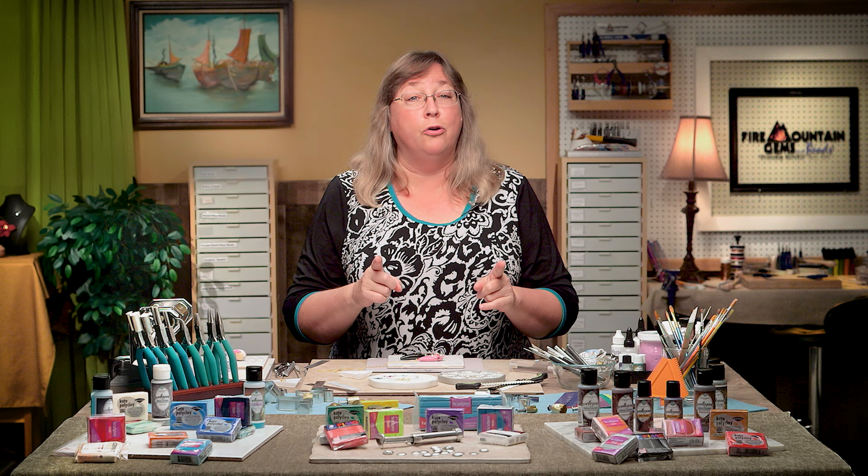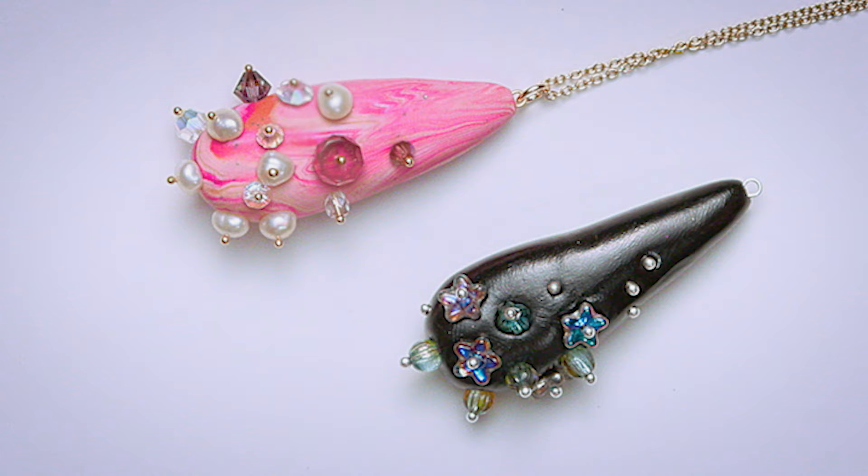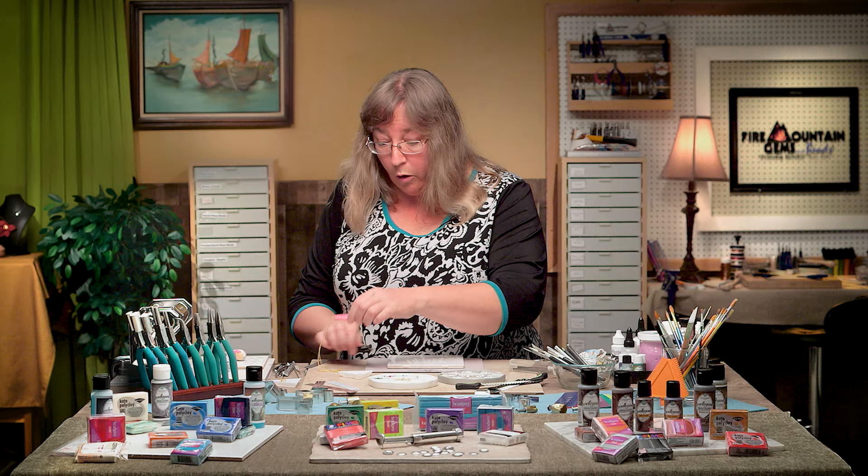Today we're going to do the swirls and jewels pendant. I've got a couple of samples here showing some variations of what that looks like. It could not be a simpler project — we're going to take a blob of clay, turn it into a shape, and shove things into it.